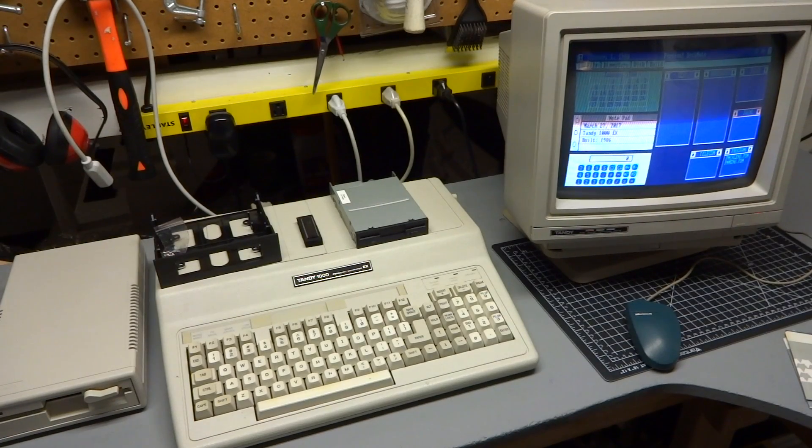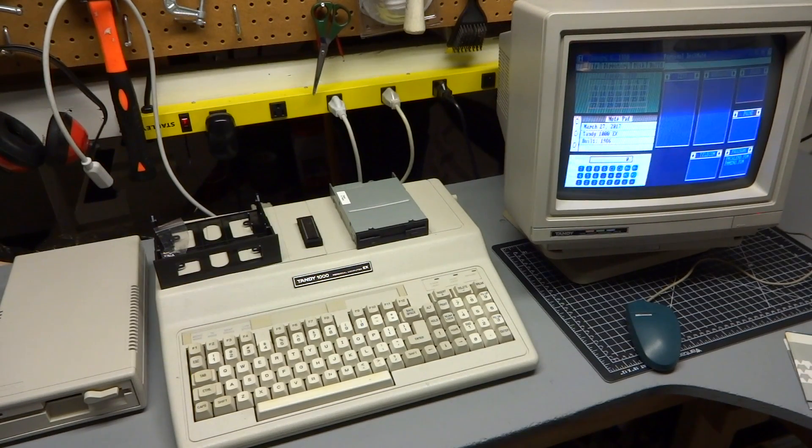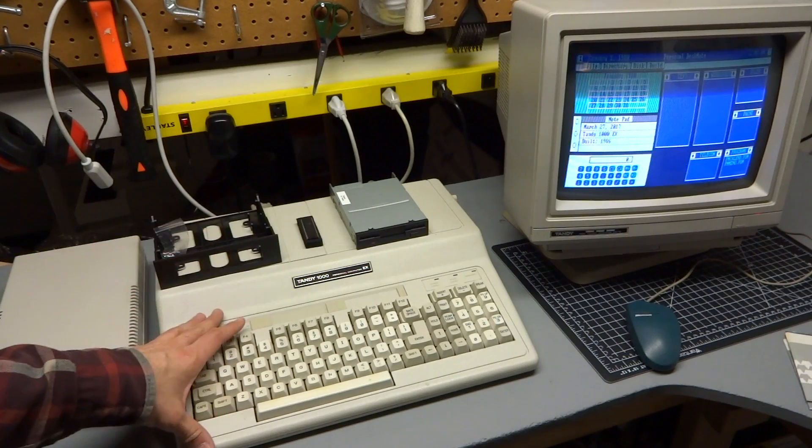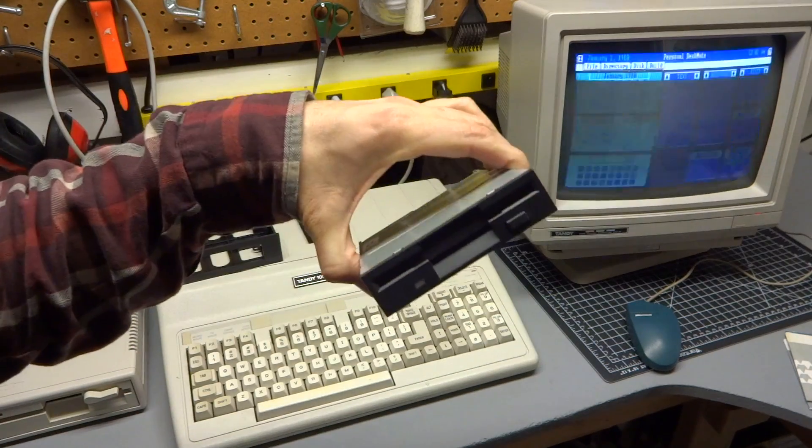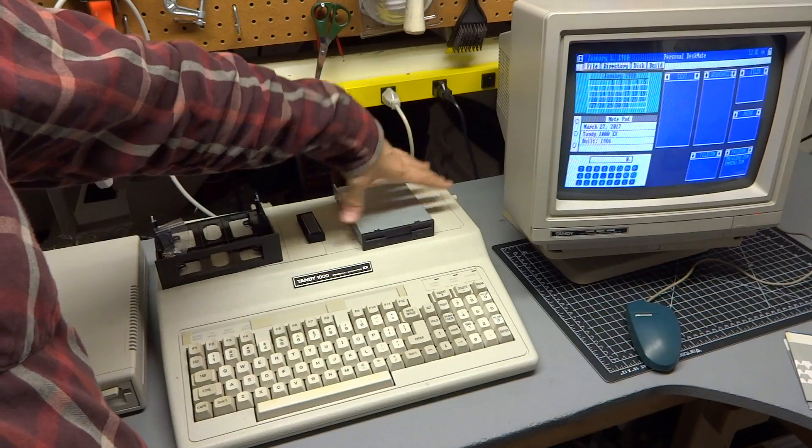This is part two of my Tandy upgrade video. In part one, I upgraded the RAM and CPU, so watch that if interested. In part two, I'm going to show you how to upgrade both the internal and external floppy drives from stock 5.25 inch 360K to 3.5 inch 720K drives.